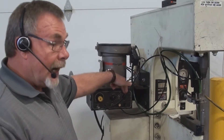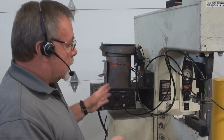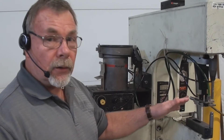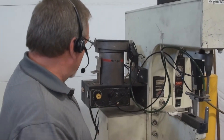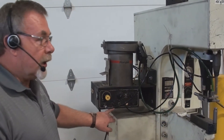This is an air eject time potentiometer, and what it does is determine the length of time the air is going to blow the fasteners up to the tooling. And there's your on/off switch.